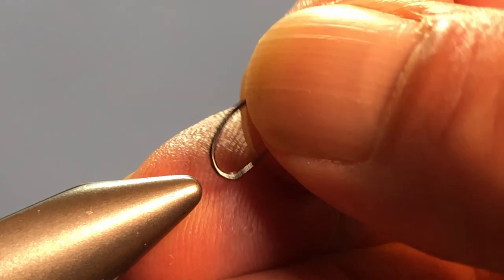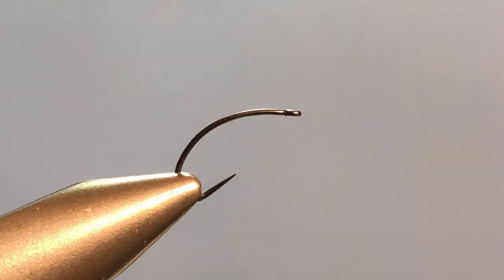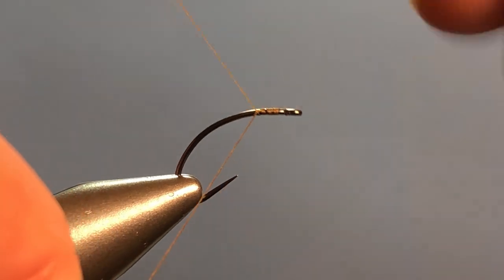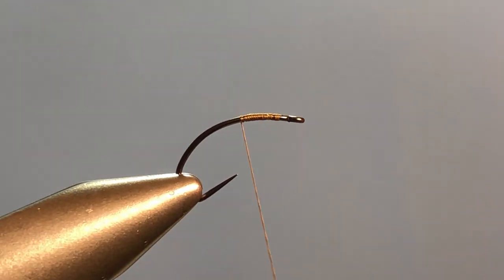I'm using a size 14 clink hammer style hook today and we will be using my trusty old Olive 6/0 Danville for thread. We're going to get the thread started on the hook in the usual fashion right behind the eye and take wraps to just where we begin to turn the bend.